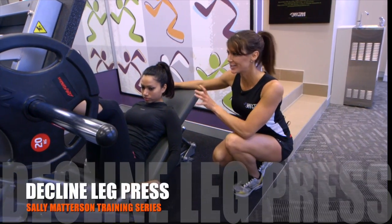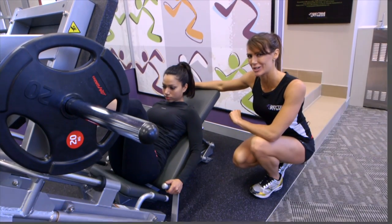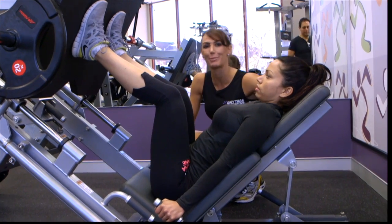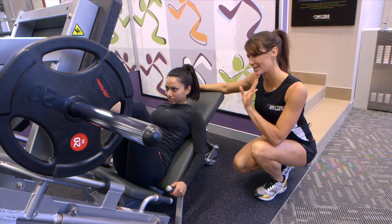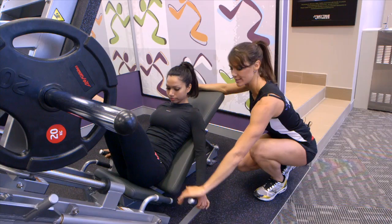Today we're going to be showing you the decline leg press. This is awesome for getting your lower body in shape — the quadriceps, hamstrings, and the glutes, so the butt, ladies. It's a really good exercise for shaping and toning the butt. We're going to get Zoe to take the weight, so all we do is take the safeties off.